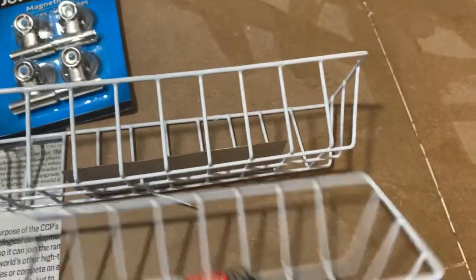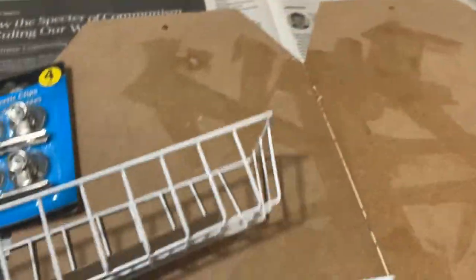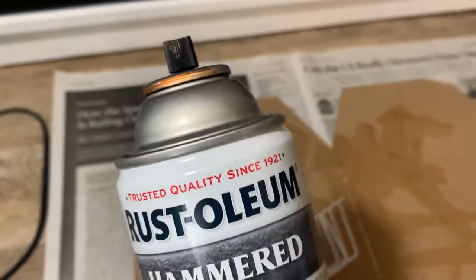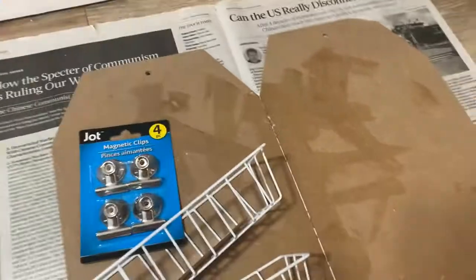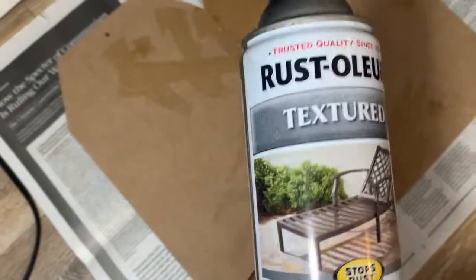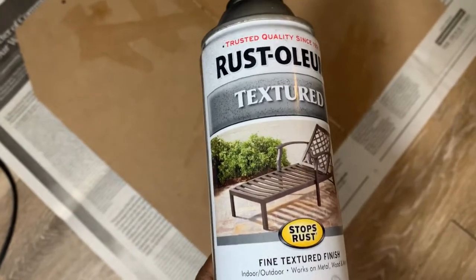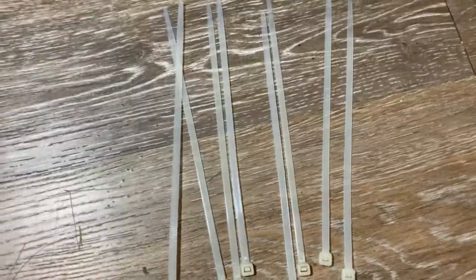Once everything is dry — or while you're waiting — I took the pieces I picked: some baskets, some magnetic clips, and a hook for the bottom. I spray painted those with Rust-Oleum in a copper color. I also spray painted the board with the textured black spray paint, then came back in with acrylic paint. I also spray painted the zip ties with the hammered spray.